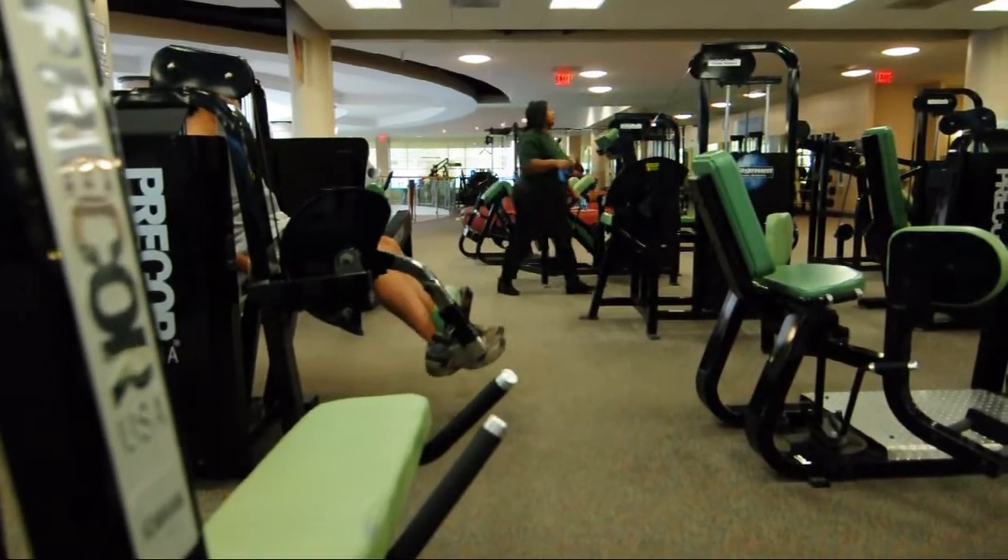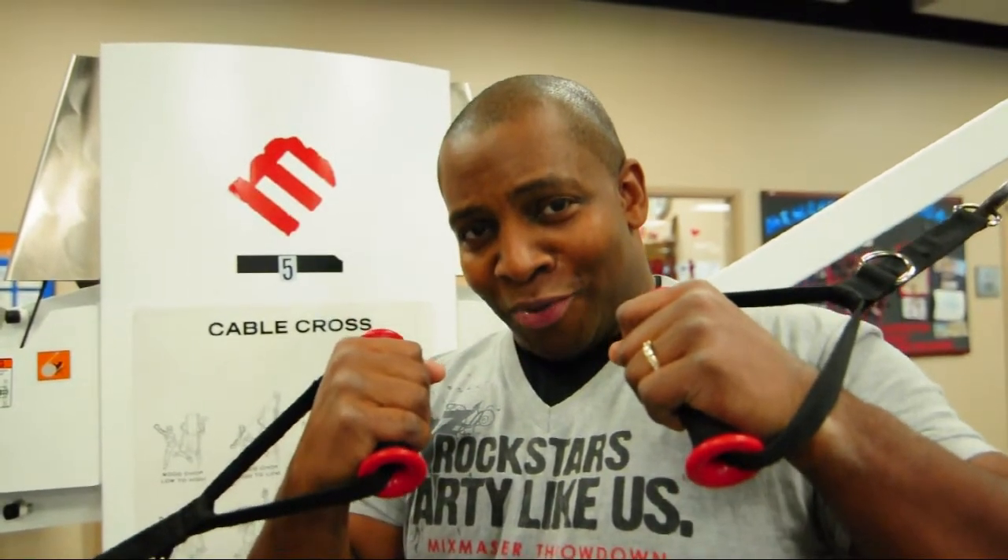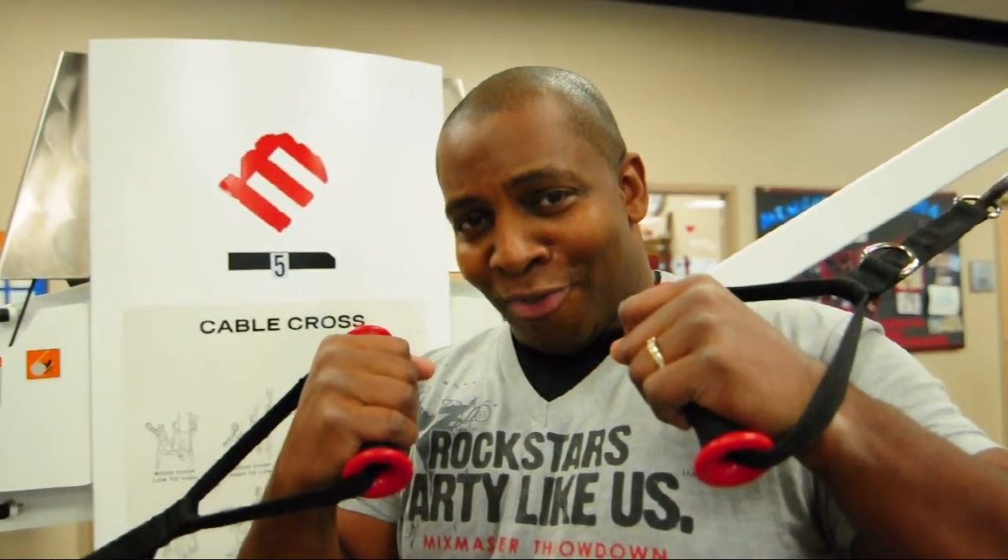We also have a track, things for the kids, things for the family, swimming pools, play pools for the kids — just about anything you can find under one roof, we have it here for you. Come down to the center, and you can even come down on Saturday the 22nd at 12:30 for a special kickboxing class I'm doing in our aerobic studio.